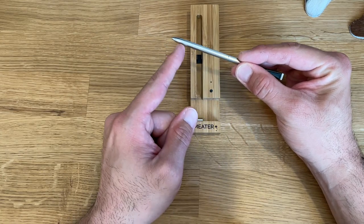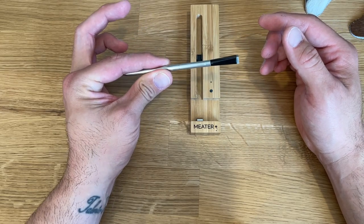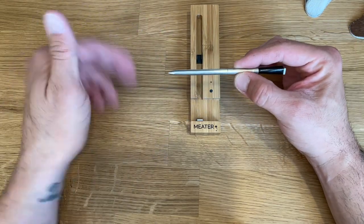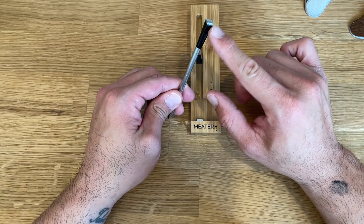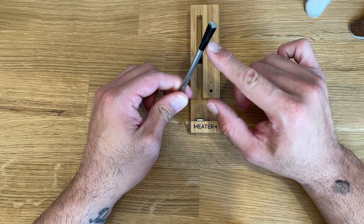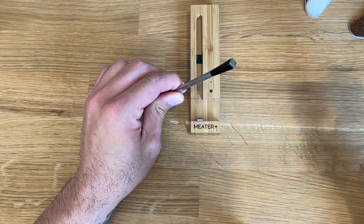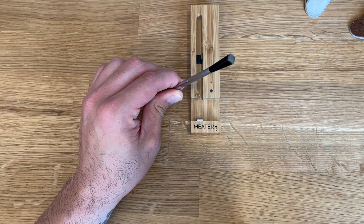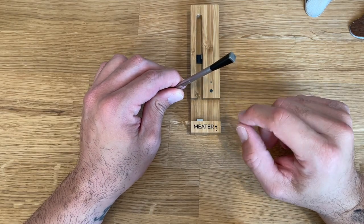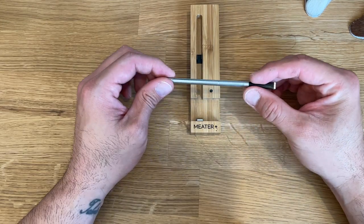The way the probe works: the bottom half is measuring the internal temperature of the meat itself. The middle section handles Bluetooth connectivity. The top or back part is measuring the ambient temperature — the temperature of your actual grill. That's really important, and I'll show it in the app.